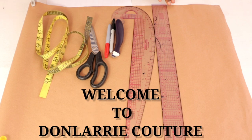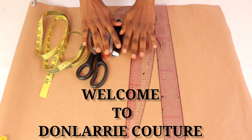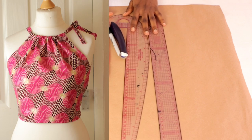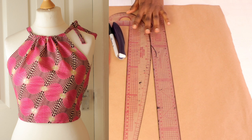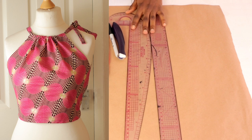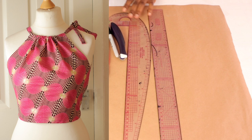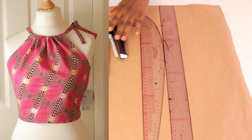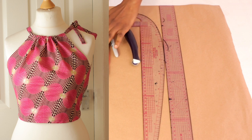Hi guys, hope you are all doing well today and welcome back to my channel. Today's tutorial shall be the making of this beautiful halter neck drawstring crop top. To achieve this beautiful top, you can use any fabric of your choice. For the purpose of this tutorial, we're going to be using a cotton fabric and we're going to be attaching the zipper to the side.